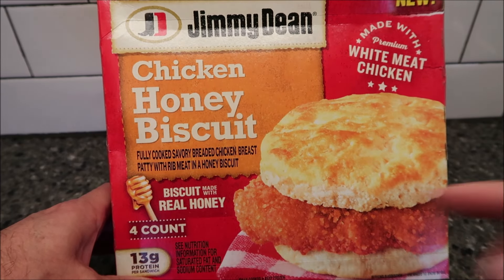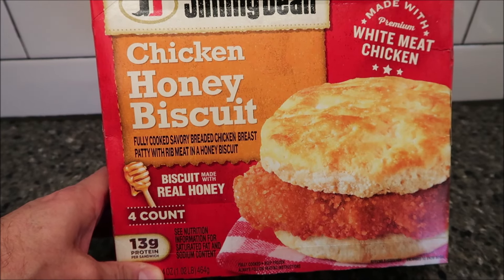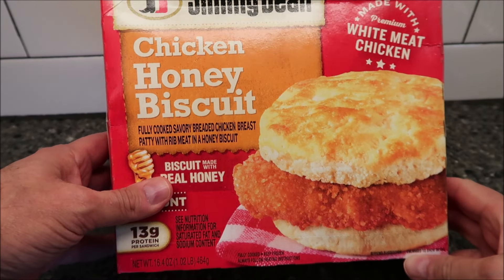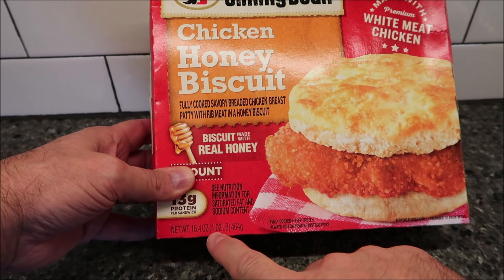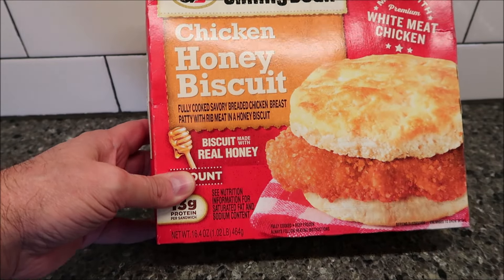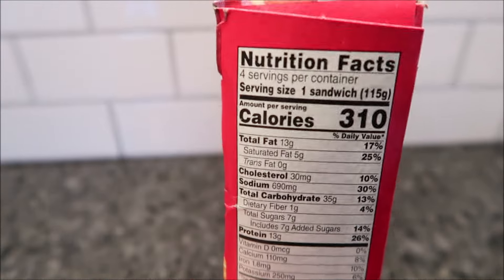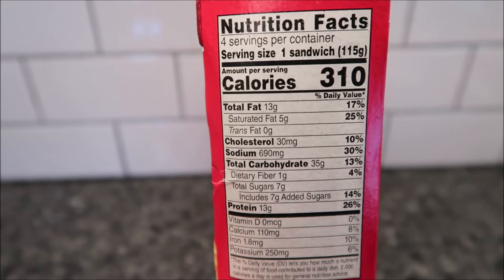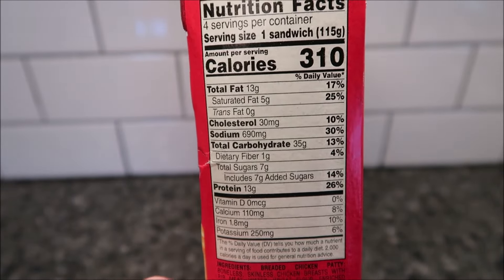There are four in the box and we bought these at Kroger — they were $7.49. You get four biscuits in the package, so the total weight of the whole box is 16.4 ounces, 1.02 pounds, or 464 grams. It looks really good. Here are the calories: 310 calories per sandwich, and there are four sandwiches.